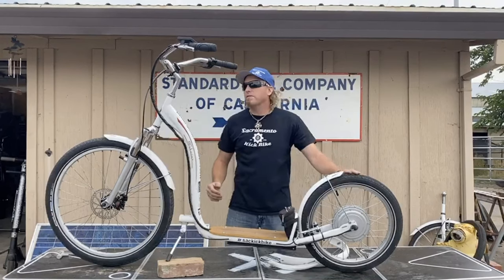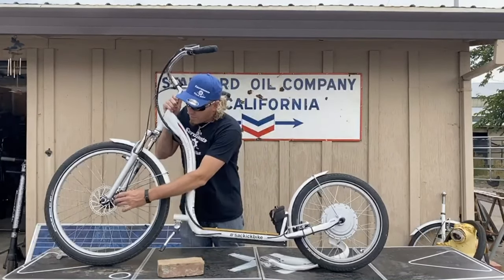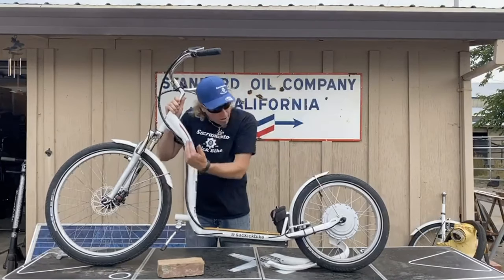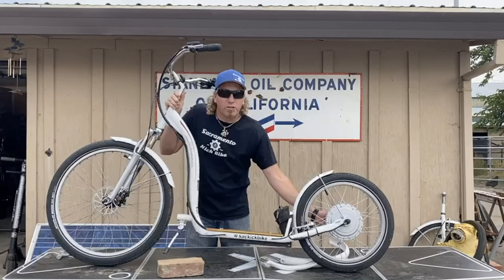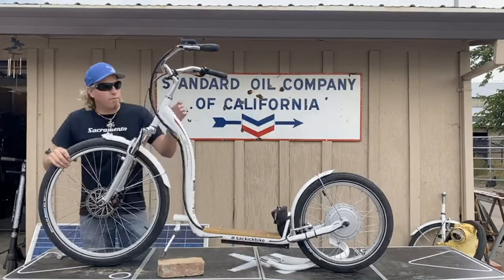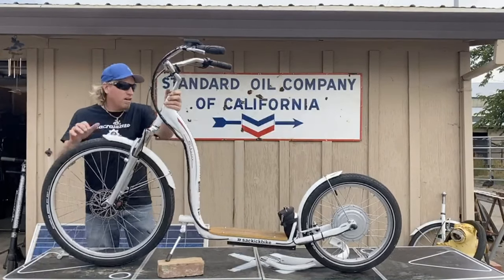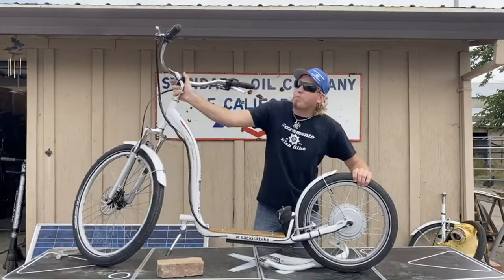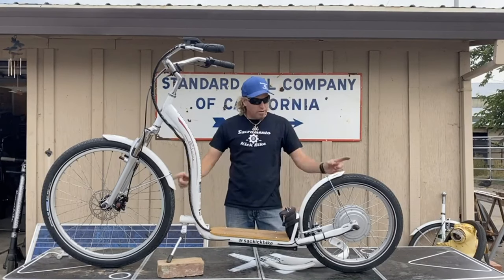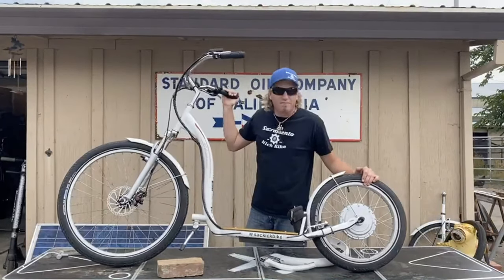Price breakdown: front forks from eBay, about 90 bucks. The caliper set and rotor from Amazon, 30 to 35 bucks. Longer brake cable, also Amazon. The rim was 20 bucks at the flea market in Roseville. The front Schwalbe Big Ben 26-inch was 42 bucks on eBay, and the rear Schwalbe Big Ben 20-inch was just under 30 bucks, also eBay. All in all, today's mod — suspension up front, more ground clearance, new tires — came to about 220 bucks. It's going to be a fun ride now!